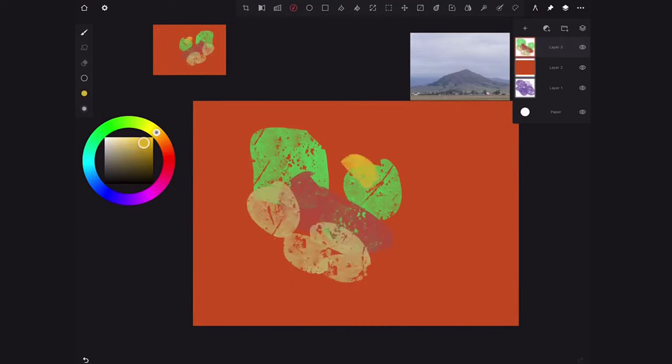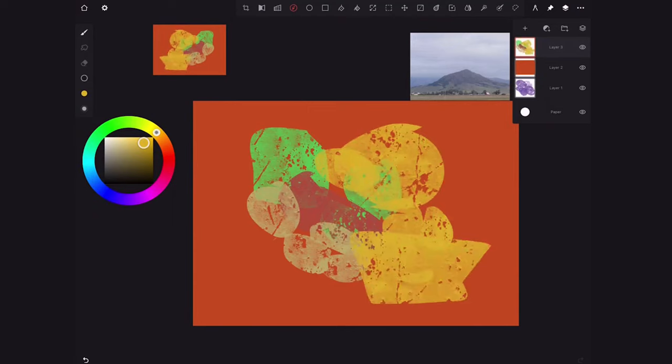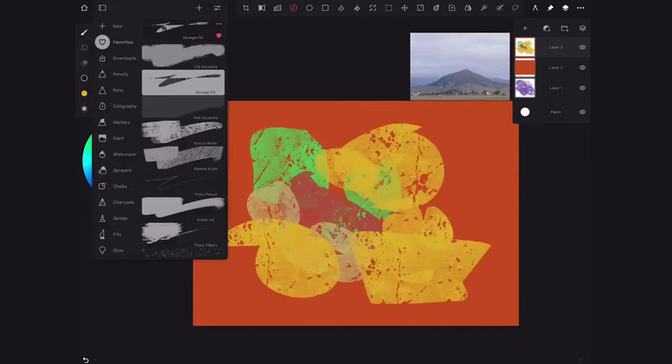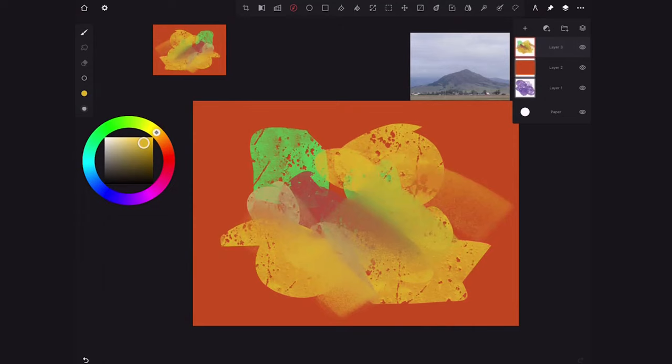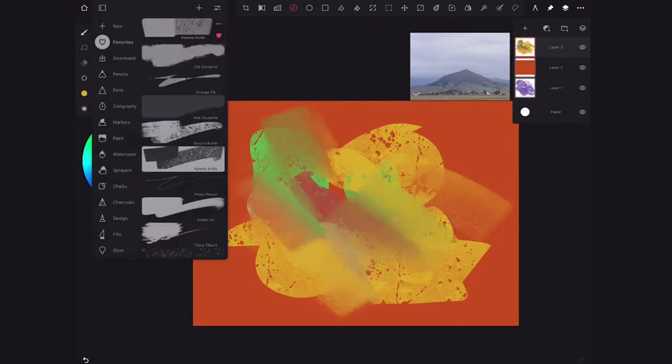Grunge fill, stucco, and palette knife are probably my three favorite brushes. My grunge fill tool is used to make shapes — I build my paintings up by making shapes. On a new layer I can make shapes with a few colors for variation. What I love about the grunge fill tool is that you can literally drag any shape, any size — there are no boundaries. It's free form but gives you a little bit of texture.